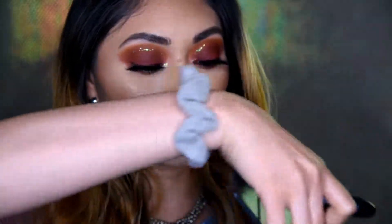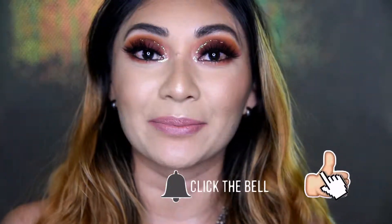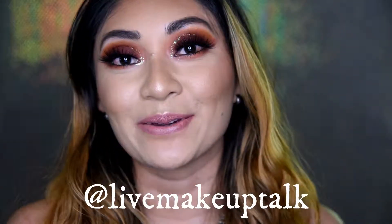I'll do my lashes off-camera, and since we already have a lot going on with the eyes, we're going to apply Velvet Teddy by MAC as our lipstick to complete the look. Then we'll set everything with the same setting spray we used as a primer at the beginning. That's it for this video! I hope you enjoyed this makeup tutorial. If you did, please don't forget to subscribe, click the like button, and click the bell. You can also find me on Instagram, Facebook, and Pinterest at Life Makeup Talk. See you in my next video — bye guys!